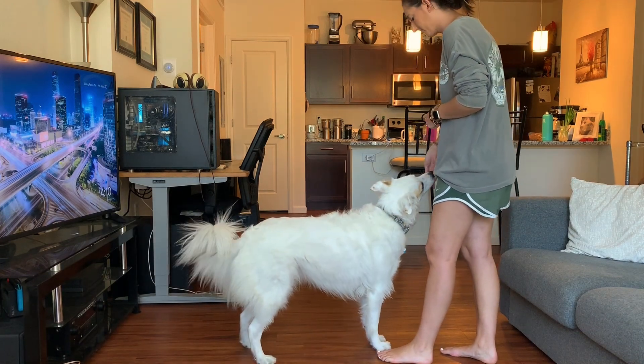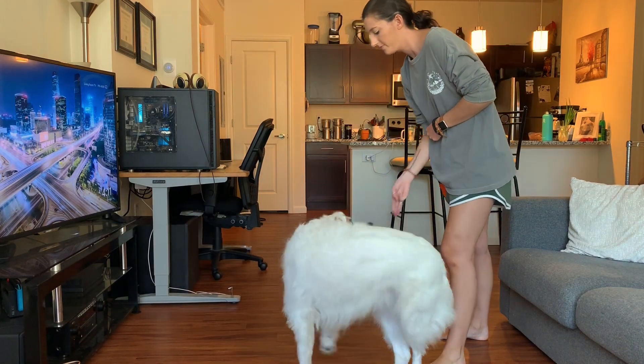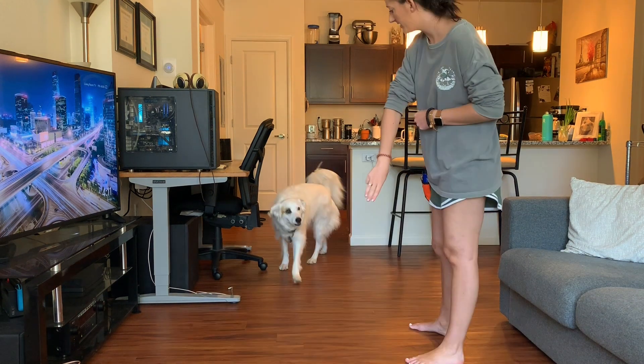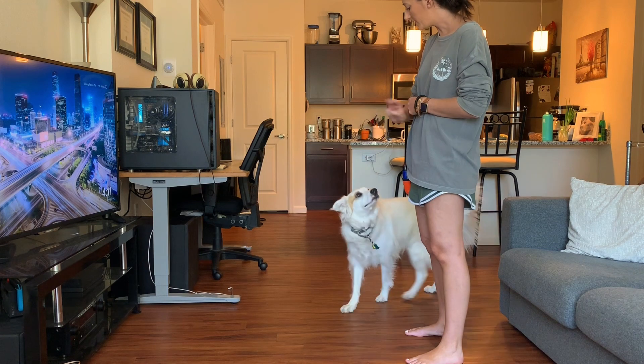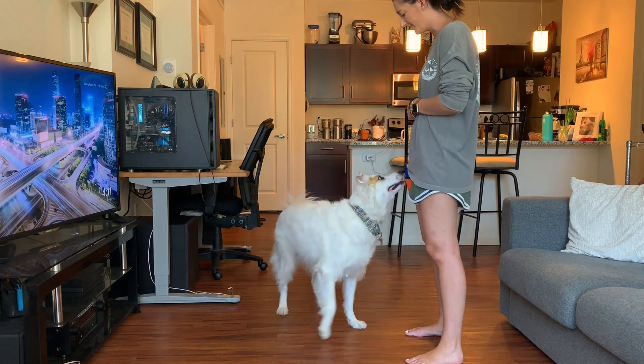Shout out to those who made it this far — I know this video was a lot of talking, but I hope you guys got something out of it to go home and practice with your dogs. I hope you have a great week, I'll see you next Thursday, happy training!